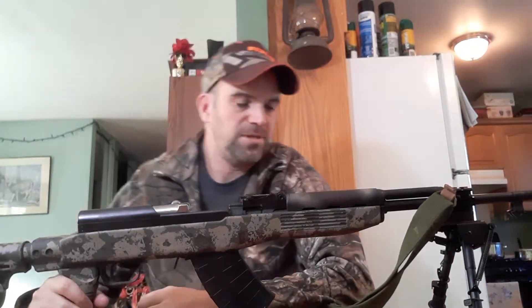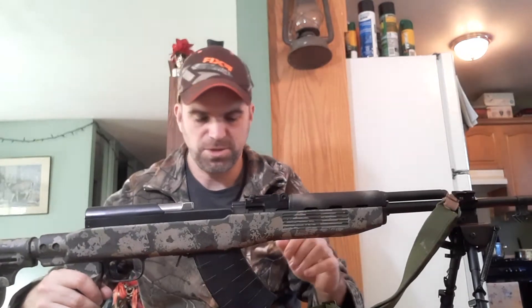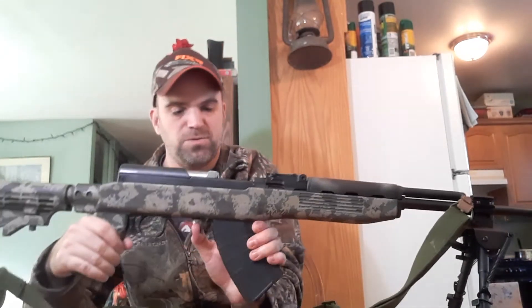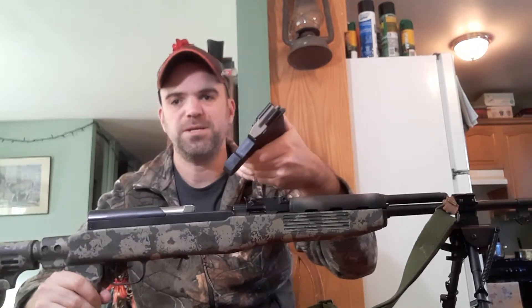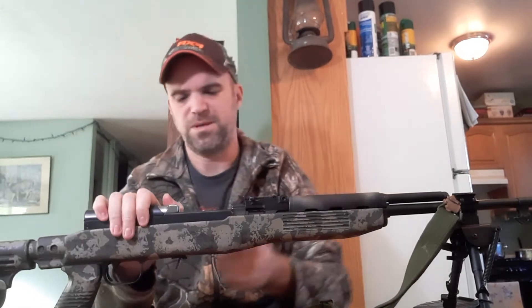Hello YouTube. Today we're going to talk about the very tactical SKS rifle. This one is mine. So before we get into that, let's do a quick mag check here. Magazine is empty. No rounds in the gun at all, so we're good there.